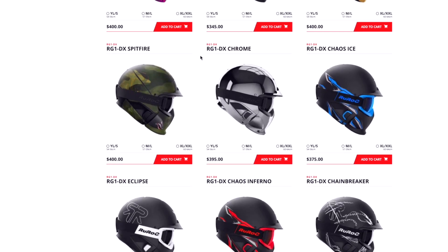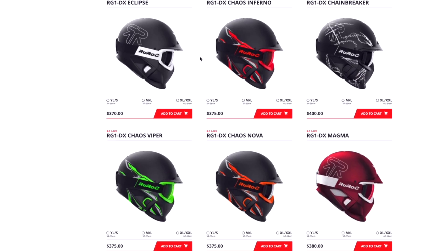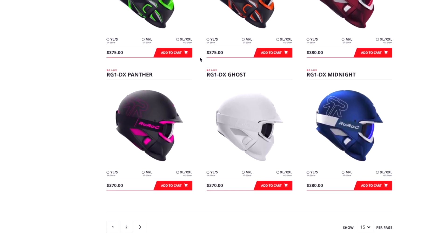The helmet comes in a vast variety of graphic designs — there's pretty much one for everyone's taste. I just got the plain black one because, well, I guess I'm boring.